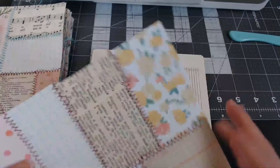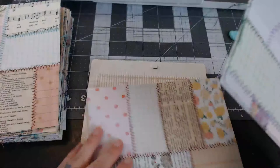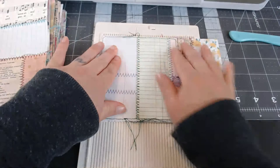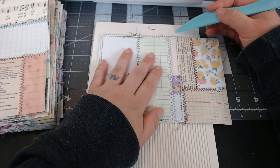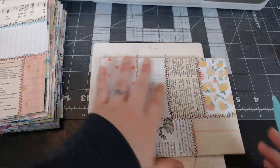I want to make these a tiny bit different — I think I want to use my punch right here on the flap, that might look pretty cute. I have my mini scoreboard here that I love. I'm going to score them at four, and just shy of four and a half — the one little marker shy of four and a half. I don't know what measurement that is, but I'm going to score it there.